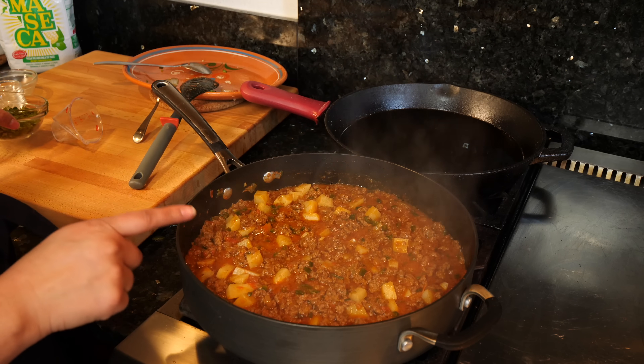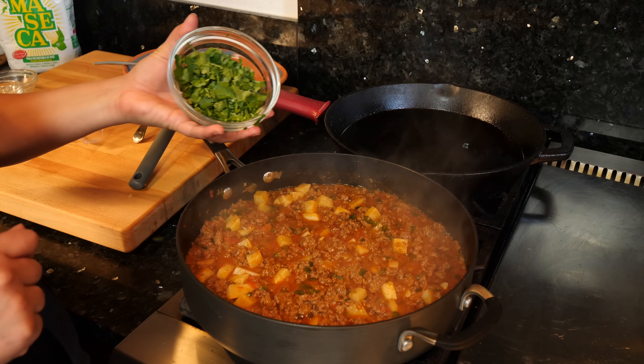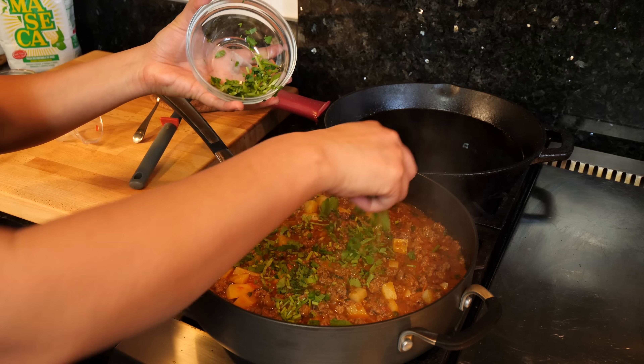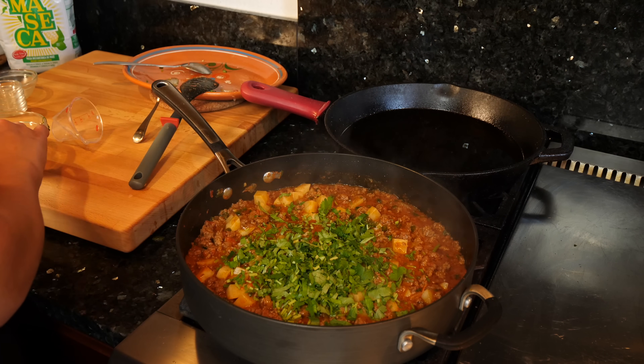I'm at about four minutes and what I'm going to do next is add all of my cilantro. If you guys don't like cilantro, you can use green onion. If you don't like onion, you can keep it out — just skip the step.